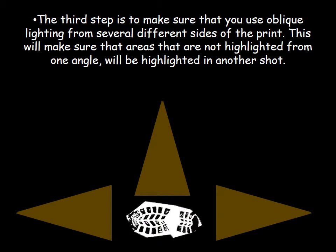The third step is to use oblique lighting from several different sides of the print. This ensures that areas not highlighted from one angle will be highlighted from another. Imagine standing over the top of the shoe print with oblique lighting coming from the right, from the top, and from the left. Just lighting it obliquely from one side is not enough — you need to work your way around the print. Ideally, you want to light it from four different sides, which is easy if you're using a tripod.